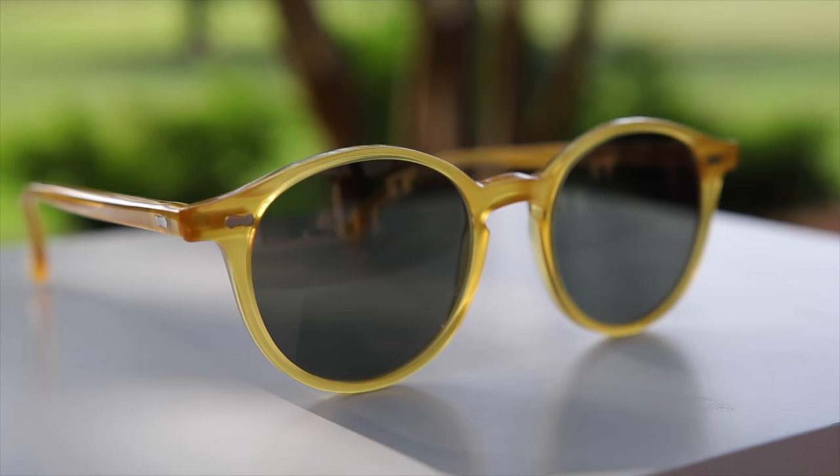Hey guys, welcome back to Shade Review. In today's video, we are going to be reviewing the Bespoke Dudes Eyewear Crayon Sunglasses.